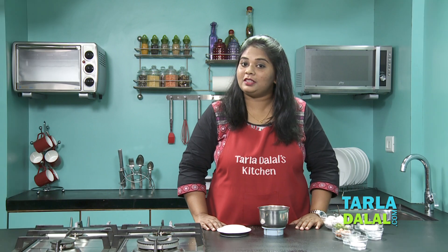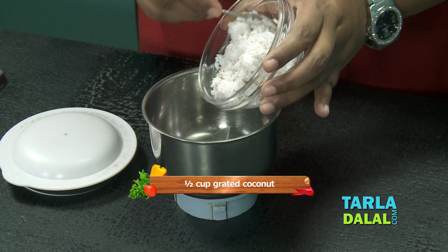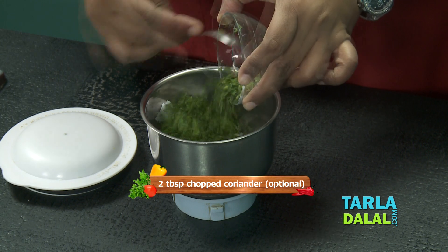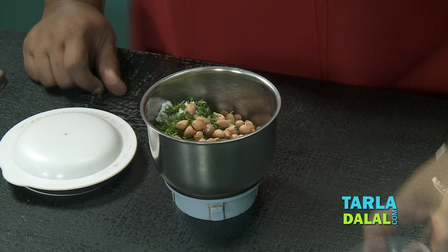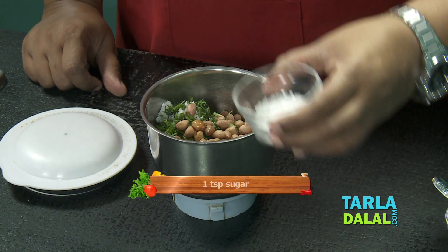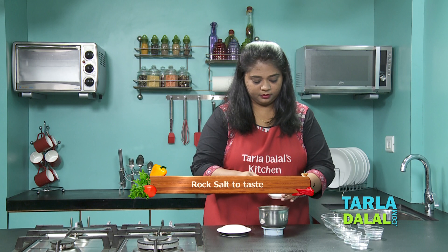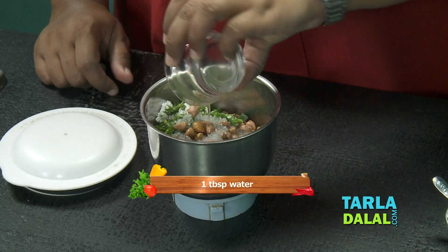To make this stuffed Sabudana Wada, I'm going to prepare a chutney first. For that, I'm going to add some coconut, coriander leaves, raw peanuts, lemon juice for the tangy taste, a little bit of sugar, roughly chopped green chillies, salt to taste, and 1 tablespoon of water.